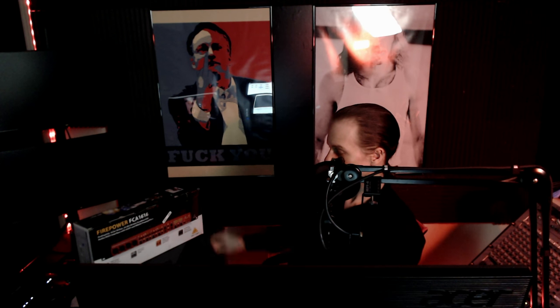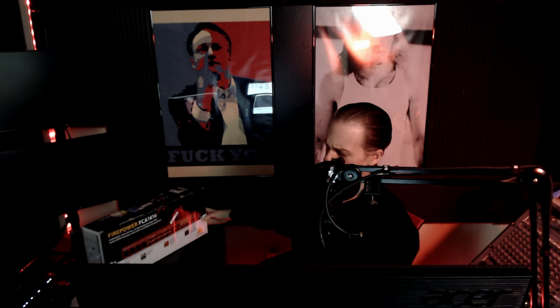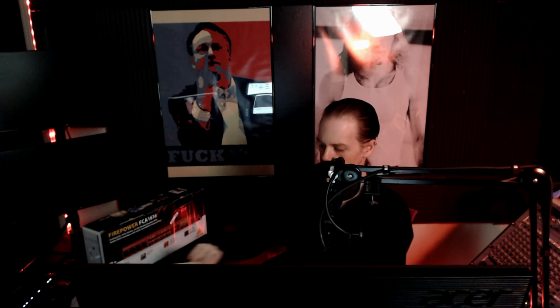Hey beautiful people, old man Vin. I'm making this video because I promised myself I would if it worked. And what worked? The Firepower FCA 1616 under Linux using not the USB 2 but Firewire.